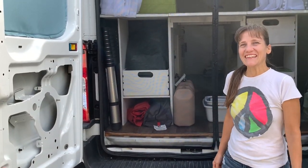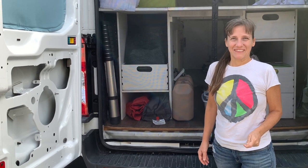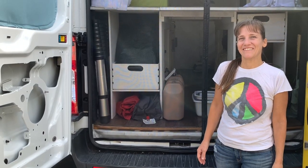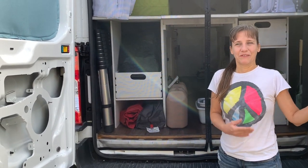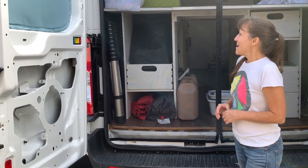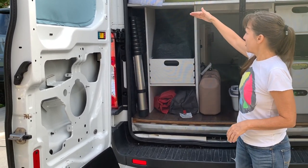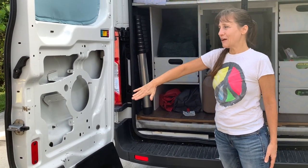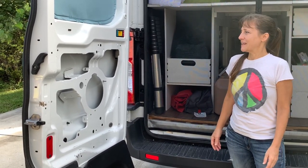Hey everyone, it's Cindy. I always forget to introduce myself in these videos, so I'm going to try to do better with that and start introducing myself for those who are new and haven't seen one of my videos before. Here's what's on the agenda today: we are building a wash station off the back of the van, putting some more shelving in for the water jugs, and we're going to have a folding table off the door, plus a few small projects.